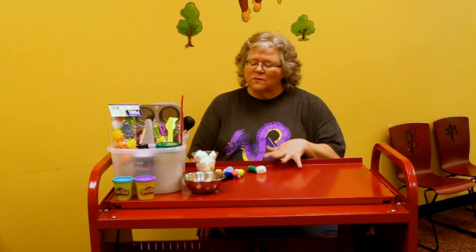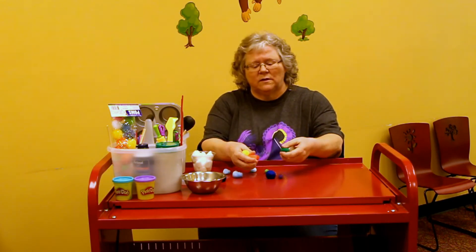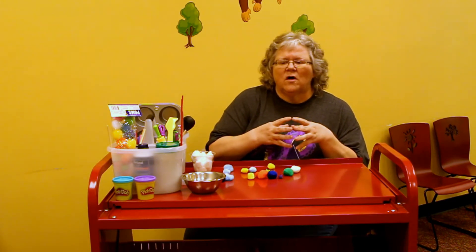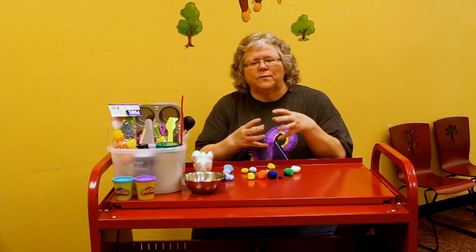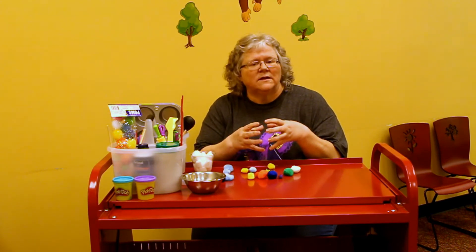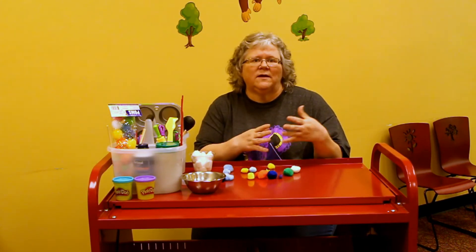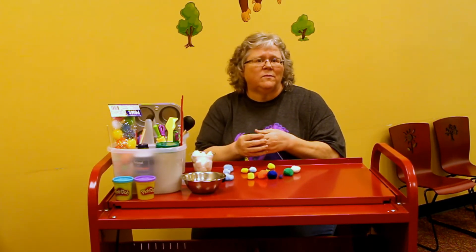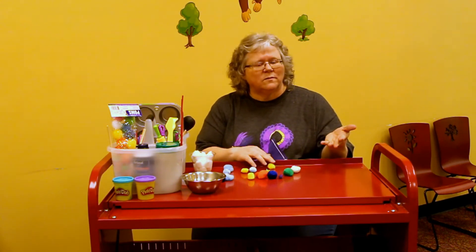Today we're doing pom-poms, and pom-poms are really good for fine motor skills. All of the brain connections that they're making when they're little will help them when they get older. The fine motor skills that they're doing today will help them when they're writing at school.